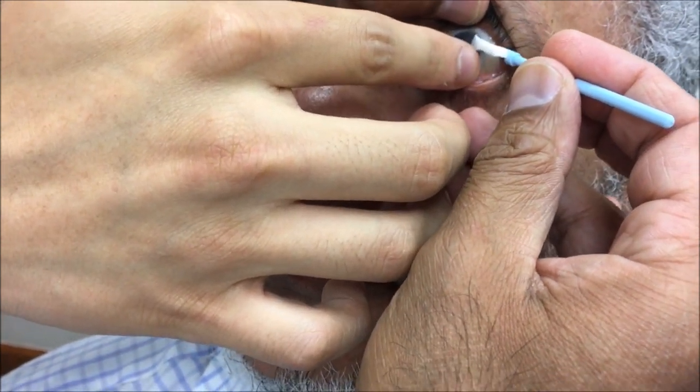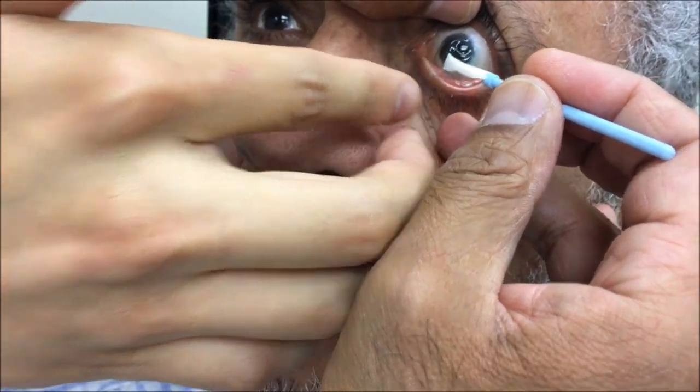Look up a little sir — look up. Very good.